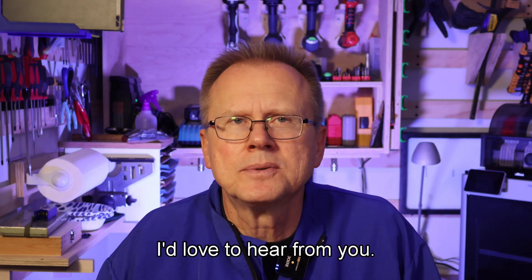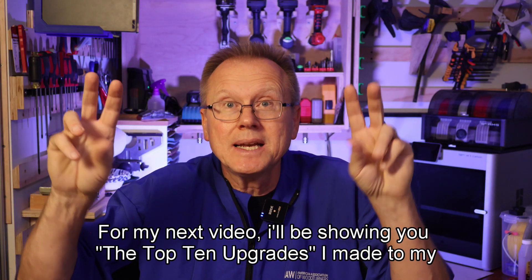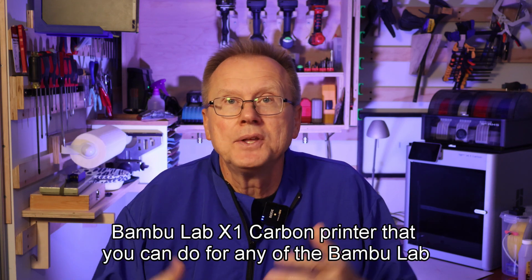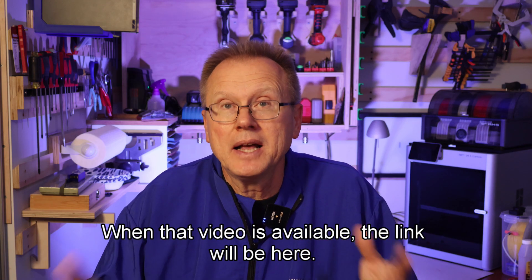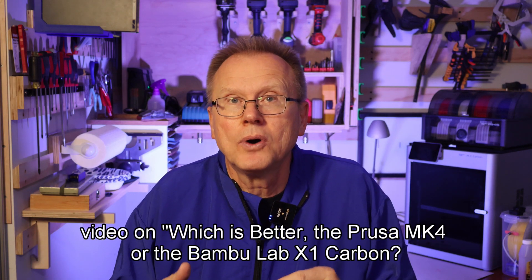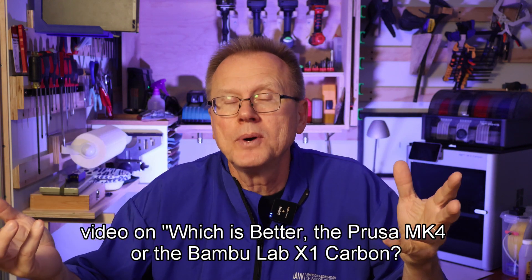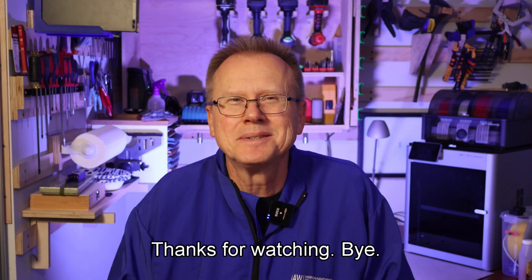I'd love to hear from you. For my next video I'll be showing you the top 10 upgrades I made to my Bamboo Lab X1 Carbon printer that you can do for any of the Bamboo Lab models. When that video is available the link will be here. In the meantime you may be interested in my most popular 3D printer video on which is better — the Prusa Mark IV or the Bamboo X1 Carbon — and that link is here. Thanks for watching. Bye!